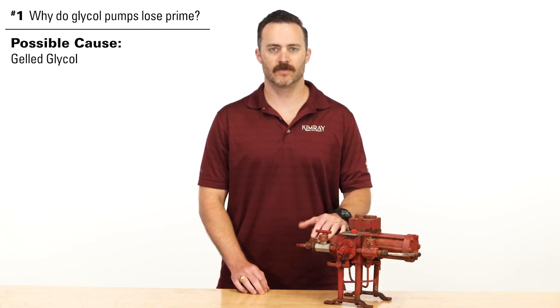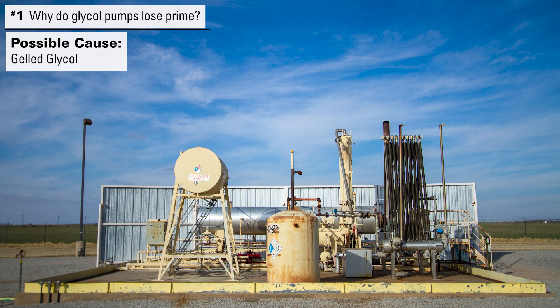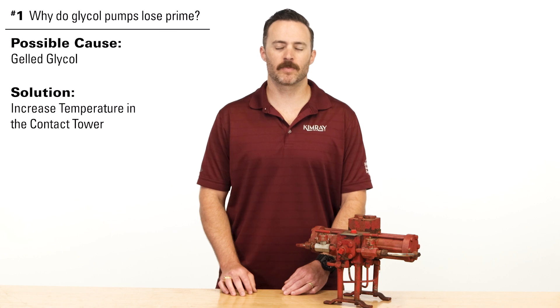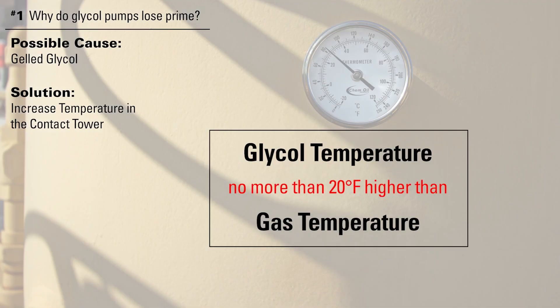Another reason for losing prime may be gelled glycol. In colder climates, glycol can gel inside the contact tower, which will prevent it from coming back to the pump. There are different places in the dehy system where you can take glycol samples to see if it is gelled — it would be a thick, viscous consistency. If this is the case, you may need to increase the temperature in the contact tower through heat exchange. You want the glycol to be no more than 20 degrees Fahrenheit higher than your gas temperature.